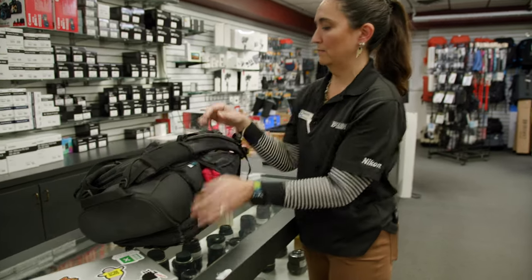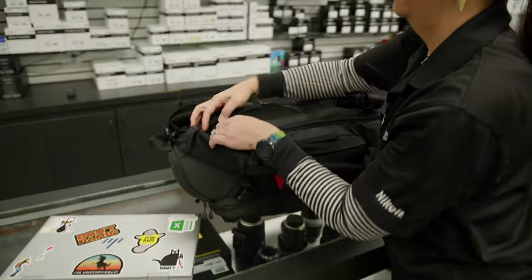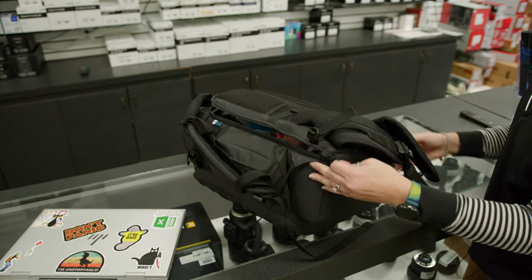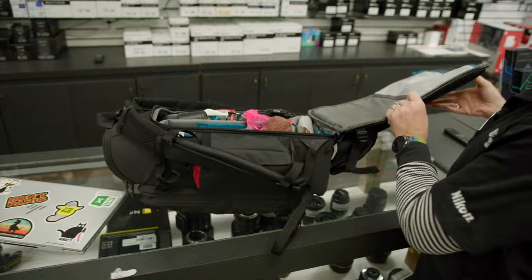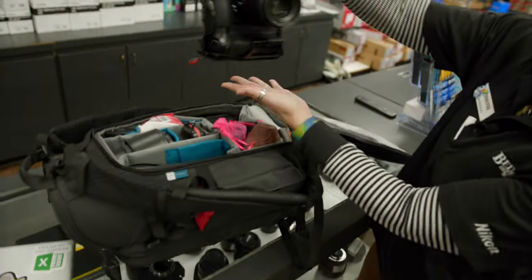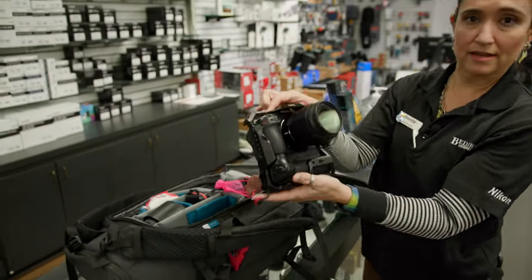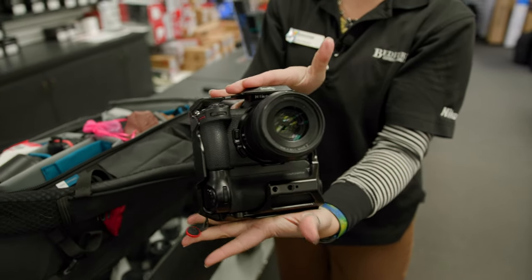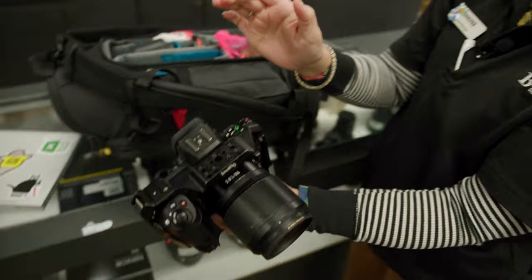In the main section of this bag it is also deep enough — reason number two I picked this particular bag — it is deep enough for a gripped camera. That is the Nikon Z6 II with the battery grip and a 50mm lens.